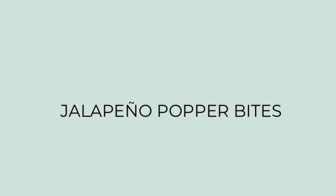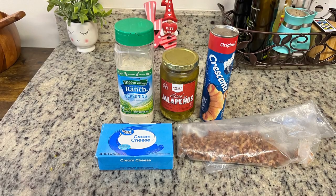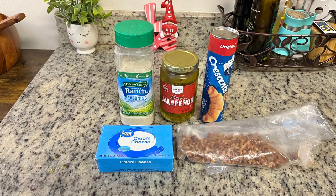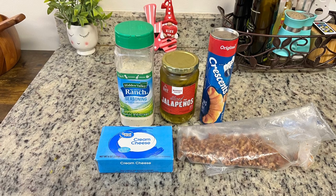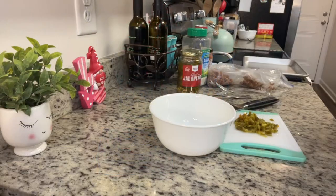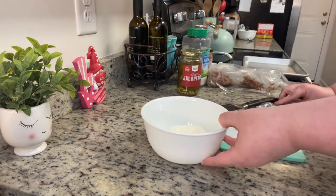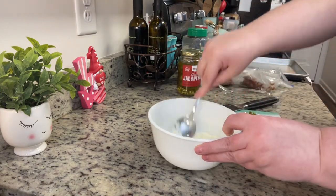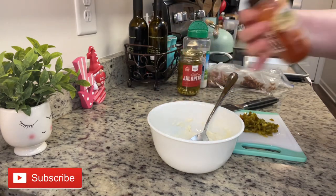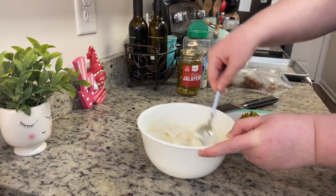Next I'm making jalapeño popper bites. I'll have the recipe linked in the description below — I didn't follow it exactly but made a couple of tweaks. Here's what I'm using: crescent rolls, cooked and crumbled bacon pieces, cream cheese, and jalapeños — I'm using pickled jalapeños from a jar but you can use fresh. I'm also seasoning with a little dry ranch dressing mix and some smoked paprika. I've got my oven preheating to 350 degrees. The cream cheese softened up after a quick 7–8 seconds in the microwave on defrost.